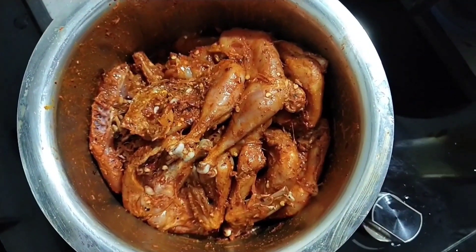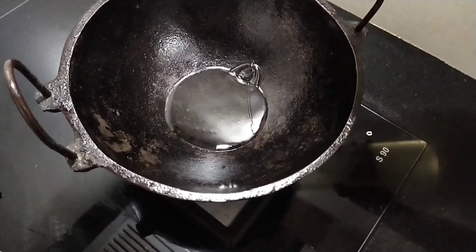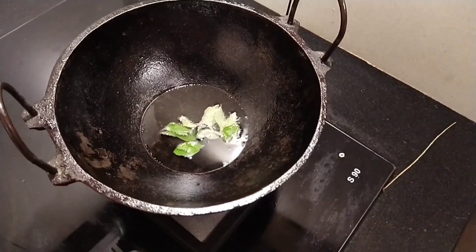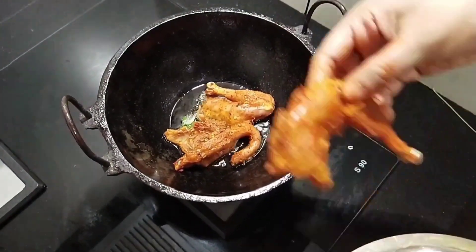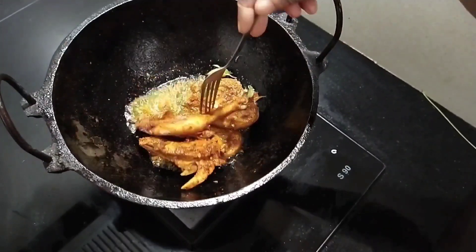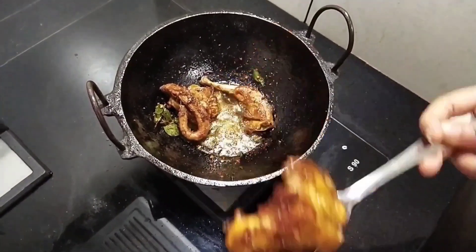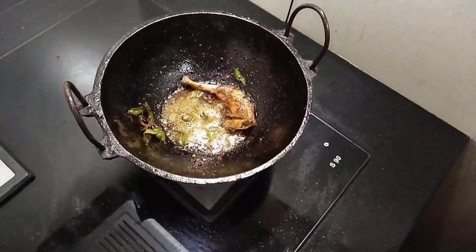Let's fry it. Put the chicken in the pan and fry the chicken. The chicken is ready and spicy.